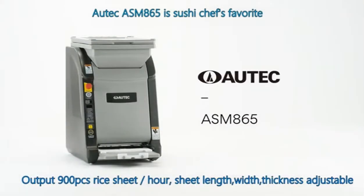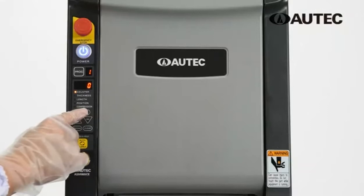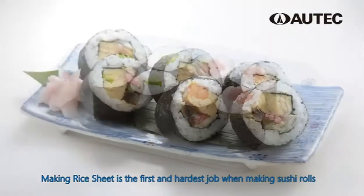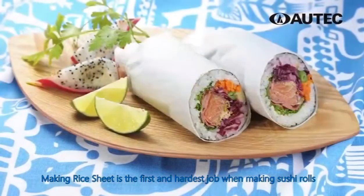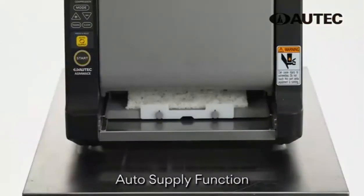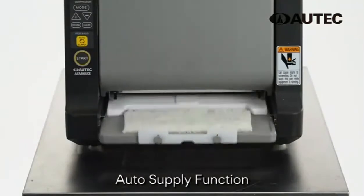ASM 865 possesses qualities equivalent to a traditional Japanese sushi chef. With a wide range of precise specifications, it can support various operational needs, accommodating features, and an auto-supply function that boosts production efficiency.